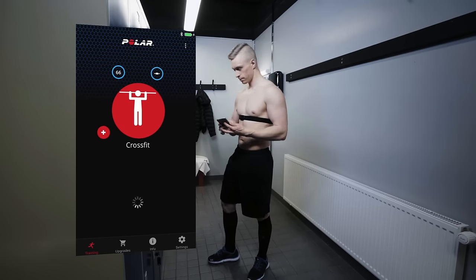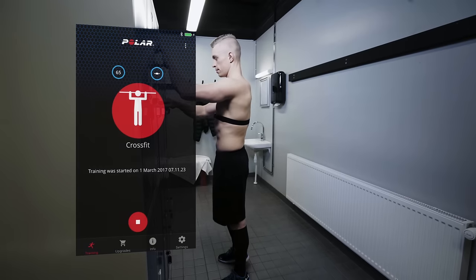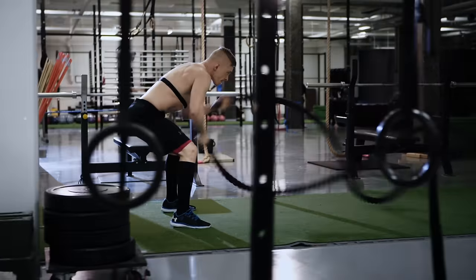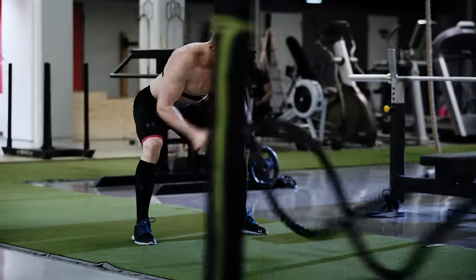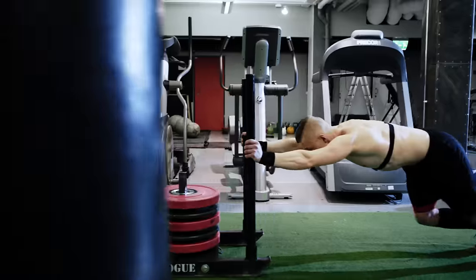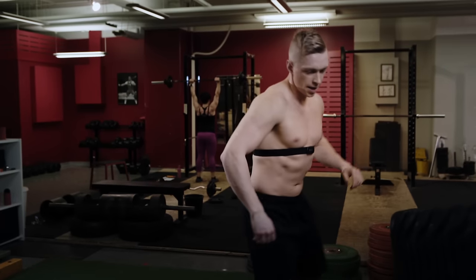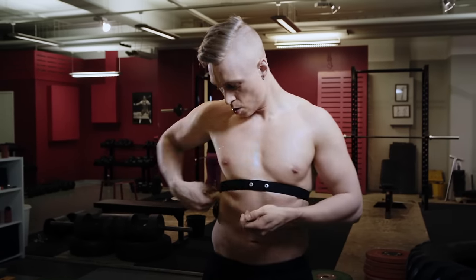You can see the start time of the training session on the Beat app's display. You can leave your phone waiting and just get going. The built-in memory of the Polar H10 heart rate sensor can record and store one training session. The sensor stops recording your heart rate when you remove the connector from its strap after you've finished with your training.